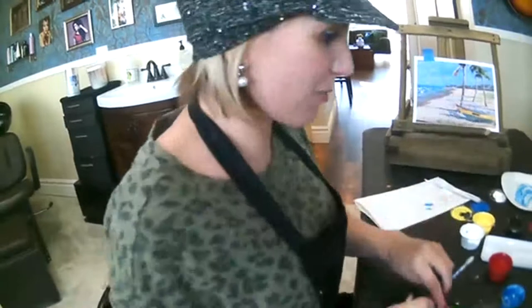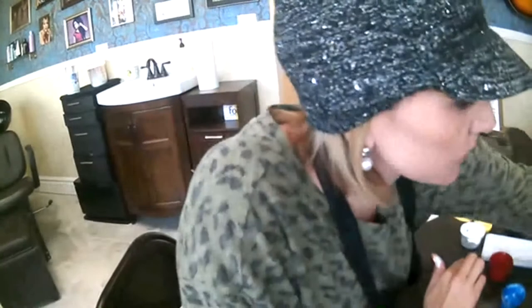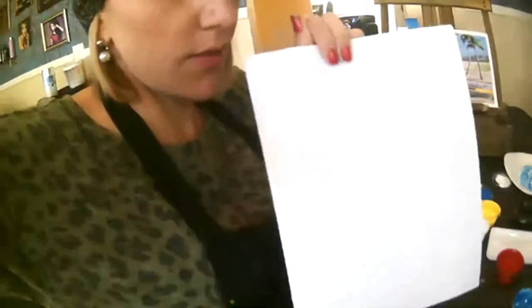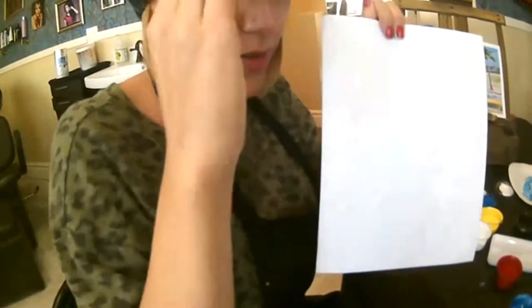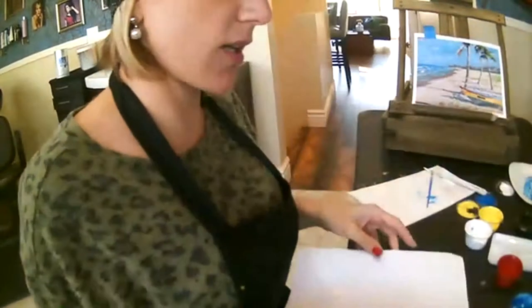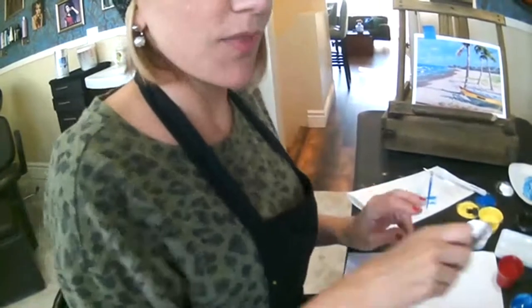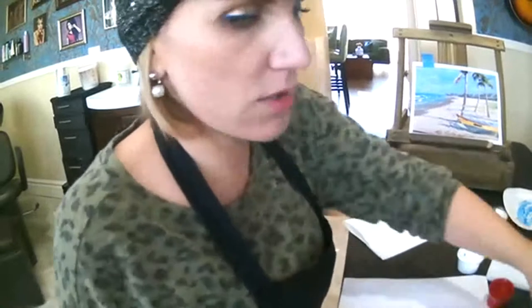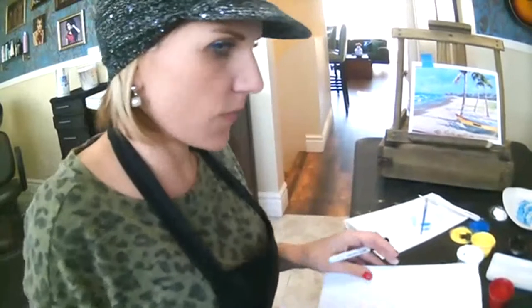Let's spend about seven minutes or so quickly going over color theory. I'm going to write this out so that you can copy it down. The nice thing about having a recording is if you want to stop, take notes, and go back, you can do that. Let's just go over the basics. If you know these already, I apologize, but some of you this might be new, and this is really great information if you want to become a better artist or get better at painting.